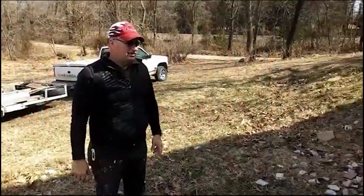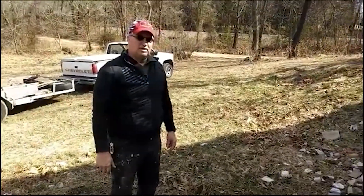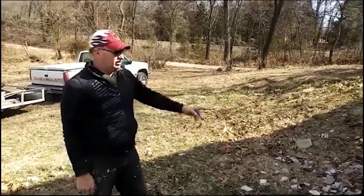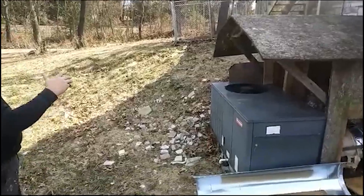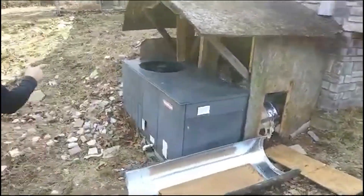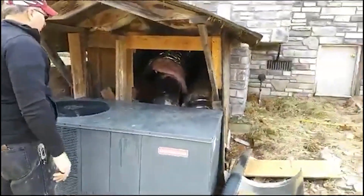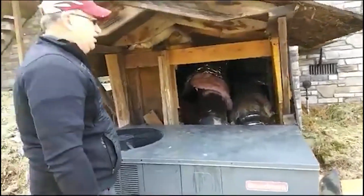This is a project that somebody — evidently several somebodies — started, and the owner has asked me to see if I can figure out a better way to do this. They put a roof over the ductwork, and the idea was to keep animals and weather off of it. Of course they didn't have any shingles or metal on there, and the animals got in anyway. The ductwork is uncovered in several places where the animals climb throughout.